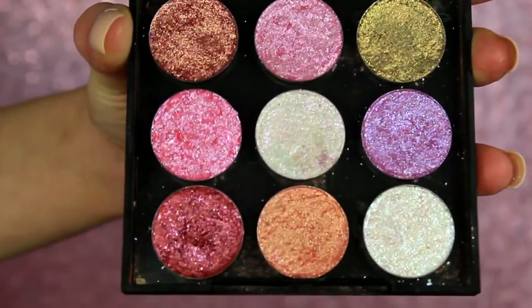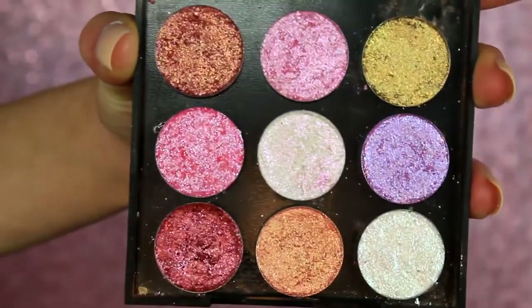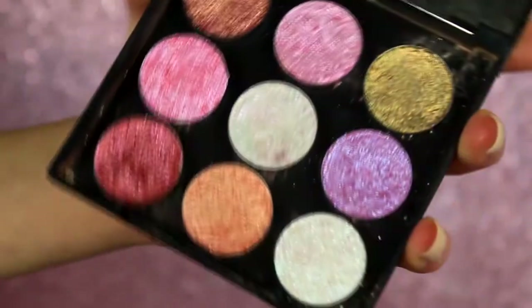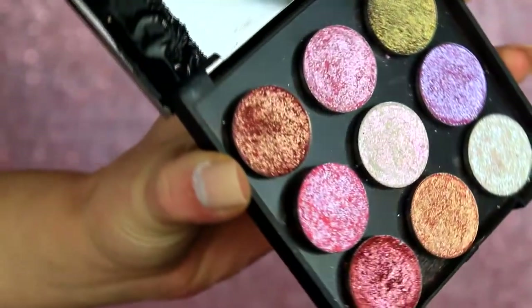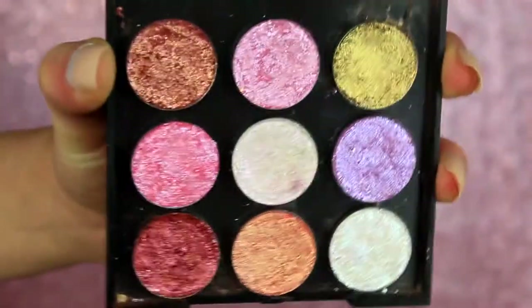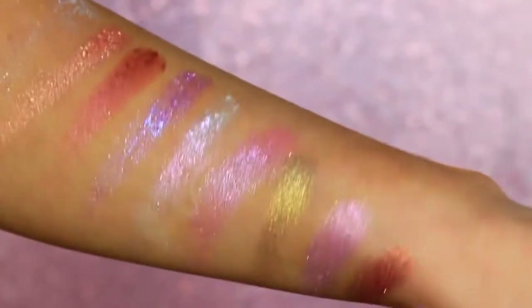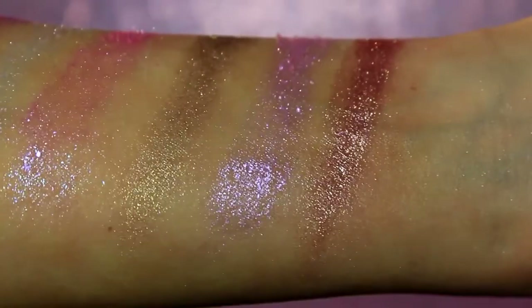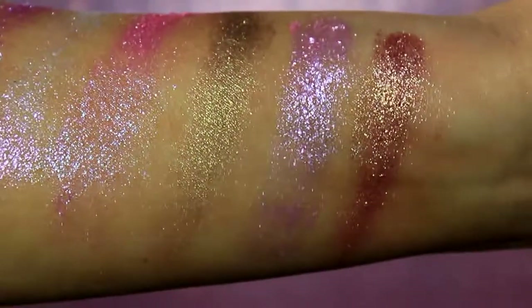These are all eyeshadows that I have personally made myself, which is kind of a weird statement. I am not a makeup creator, I'm not a makeup brand, I'm not somebody who knows what I'm doing when it comes to making eyeshadows — I literally just do it as a hobby. If you have been here since the beginning of my channel when I started about two years ago, one of the first things I did was something called Mad Science Makeup, where I basically mixed together a bunch of different makeup I owned to try and replicate a product I was wanting so I didn't have to spend the money on it.